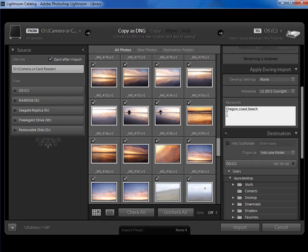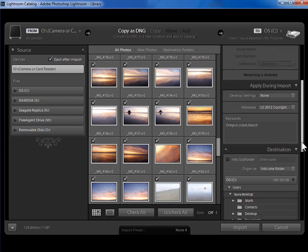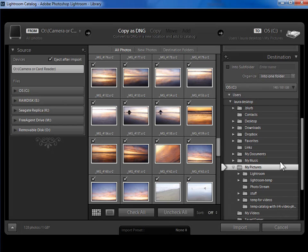I don't have to add keywords in the import dialog — I can add keywords to any subset of photos in the library module, so this is optional. Now the next panel, the destination panel, is absolutely the most important panel when you're copying from a memory card. It wasn't here when we were adding photos already on our hard drive. New users often never get down to this panel or don't understand how to use it, and they end up with a very messy folder structure.